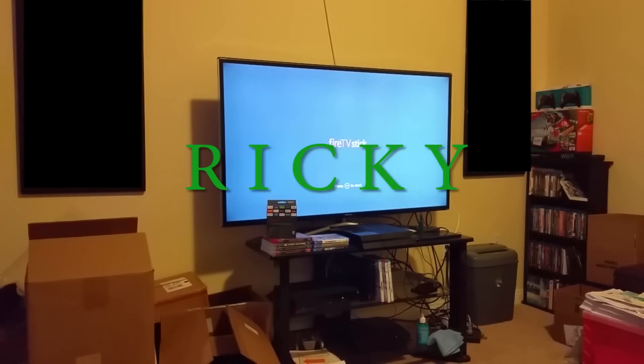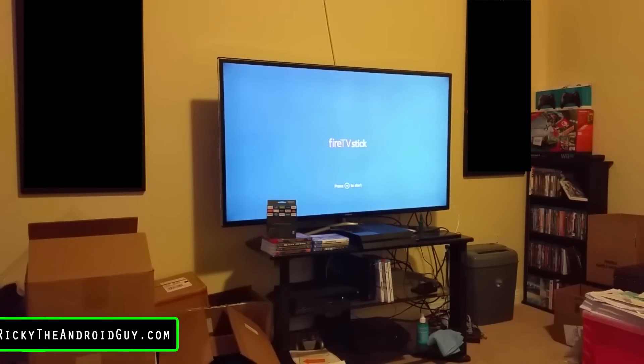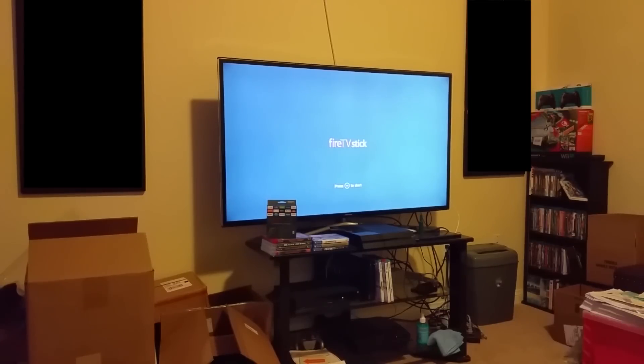Hello, this is Ricky, the Android guy. Hey guys, I'm bringing you another how-to setup video and that is for the Fire TV stick.